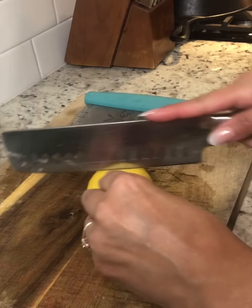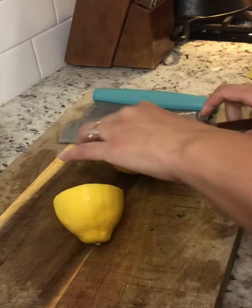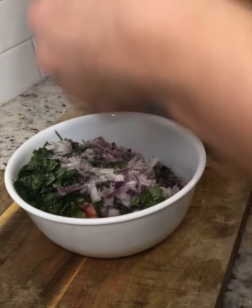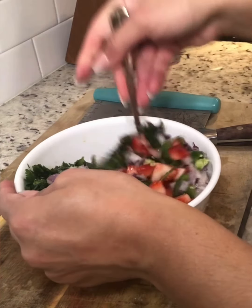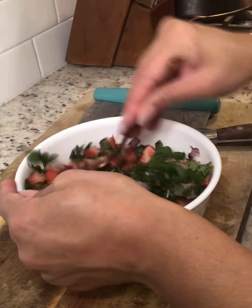I usually do one large lemon — I'll get the juice from one large lemon or two, it just depends. And then I always use garlic salt in my pico and I just do a good amount all over. Then I end up mixing it in or folding all the ingredients together. This usually doesn't take too long; depending on how fast you chop, it might take like 10 minutes.